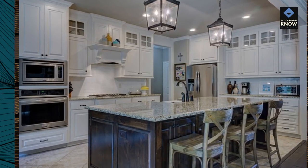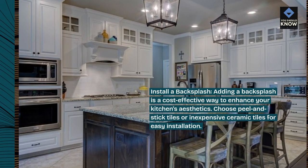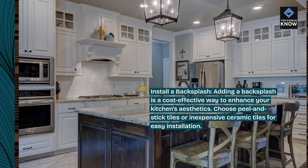Install a backsplash. Adding a backsplash is a cost-effective way to enhance your kitchen's aesthetics. Choose peel and stick tiles or inexpensive ceramic tiles for easy installation.